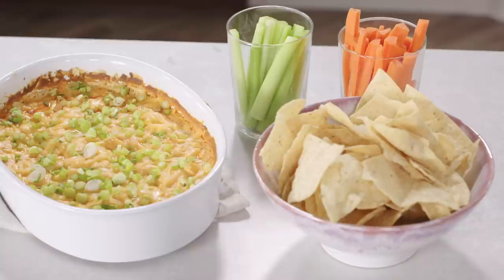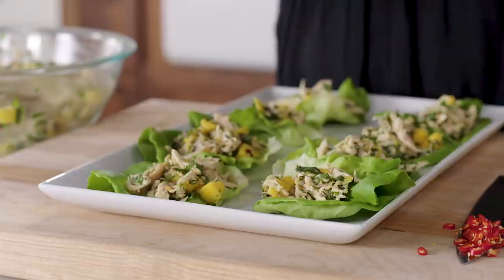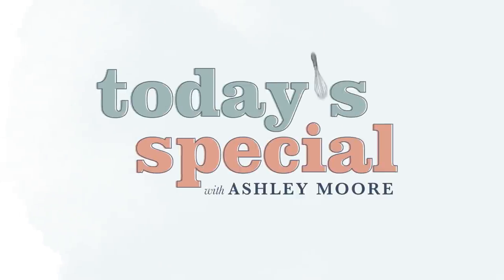One thing I buy in the grocery store every single week is a rotisserie chicken. It helps with lunches throughout the week — you can throw it in a salad, you name it. So today's special is rotisserie chicken and I'm going to show you two super delicious recipes. Opposite sides of the spectrum: we're going to make buffalo chicken dip, and then I'm going to show you how to make a Thai-inspired chicken salad that we're going to serve in some lettuce cups. Let's get started.